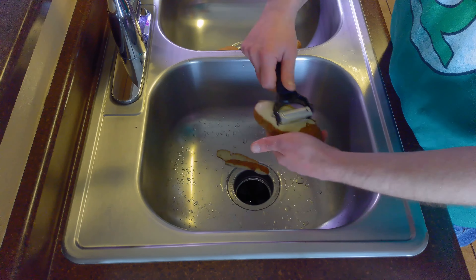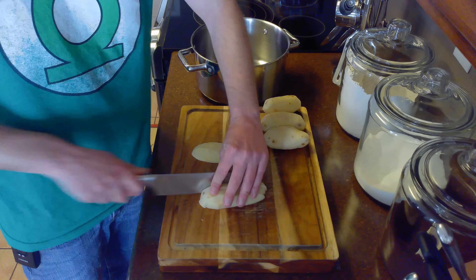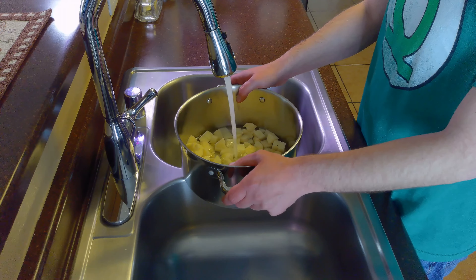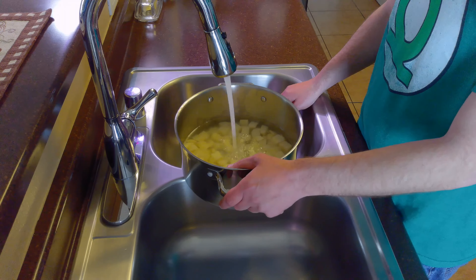We'll start by rinsing and peeling our potatoes. After we've peeled our potatoes, we'll chop them into roughly half inch cubes and put them in a pot for boiling. We'll fill our pot with enough water to cover the potatoes by two inches.